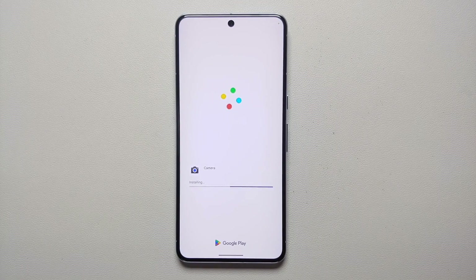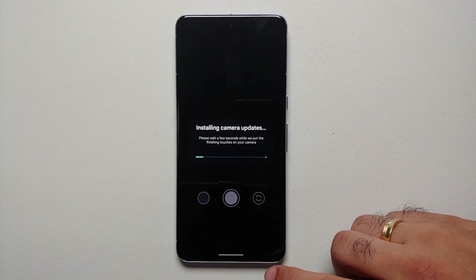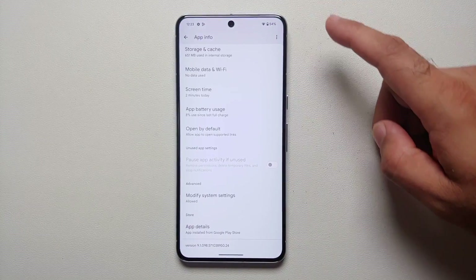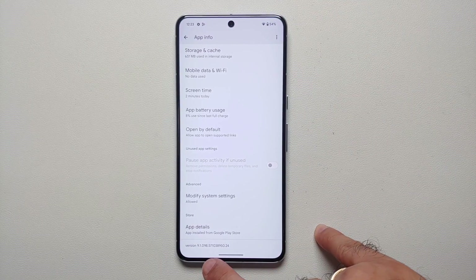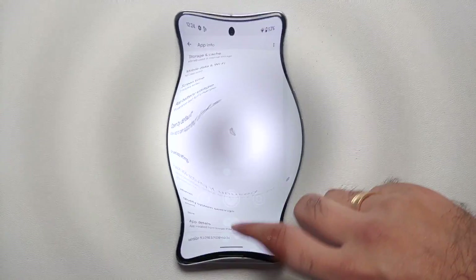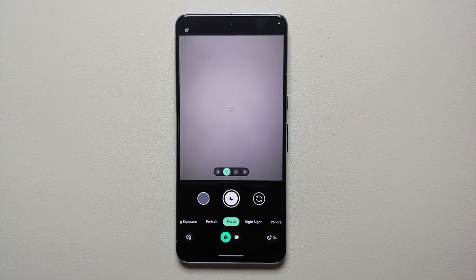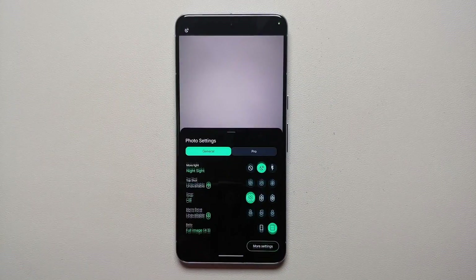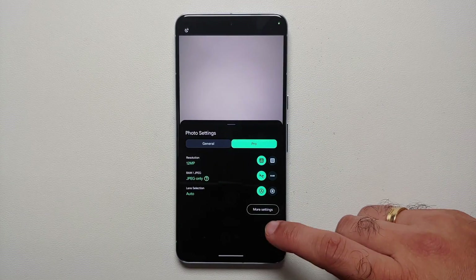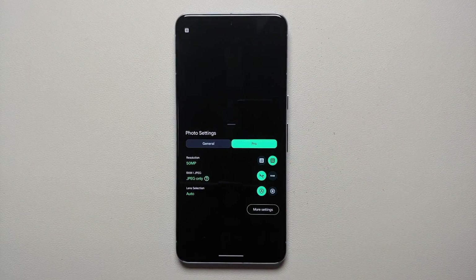The latest version of Google Camera is now being installed on the Pixel 8 and Pixel 8 Pro. For those of you who have the Pixel 8 Pro, if you are not seeing pro controls after the update, you should now be able to see them. If you go into application info, the version has changed to 9.1.098. To access pro mode, tap on the settings icon on the bottom left or swipe up in your viewfinder.